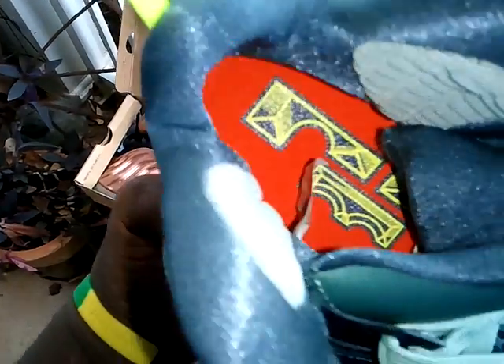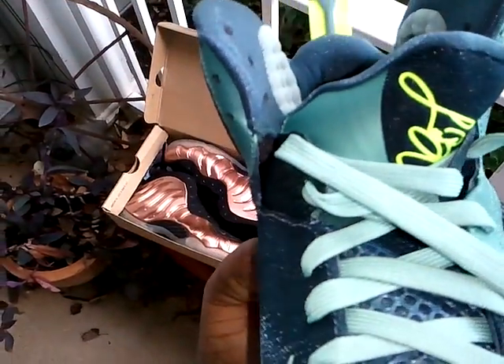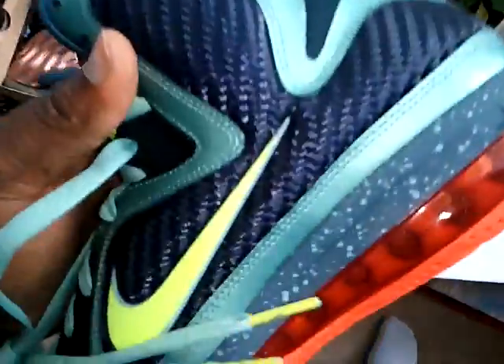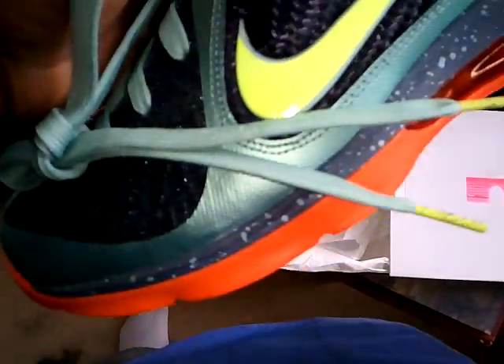And look at the insole. Really nice shoe. Toe box. And the tongue — this is really comfortable. This is the left shoe and the laces.